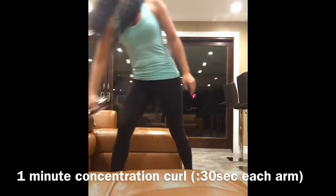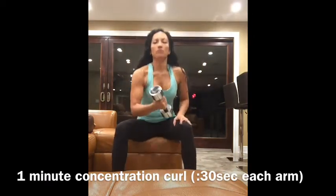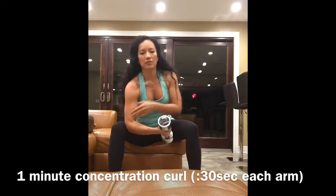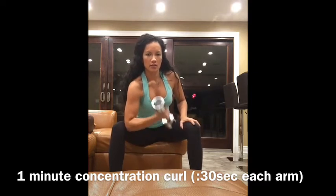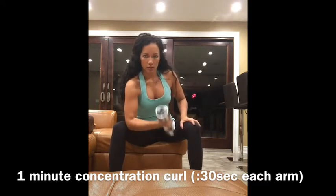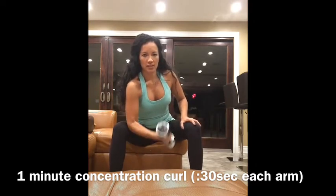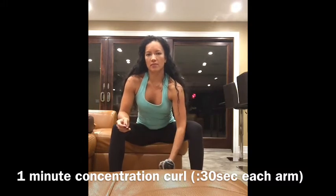You're going to sit on a chair. I want you to rest your elbow on the inner side of your knee, and then you're going to do a bicep curl. You'll do half of the minute — 30 seconds on one arm — and then switch and do the other 30 on the other arm.